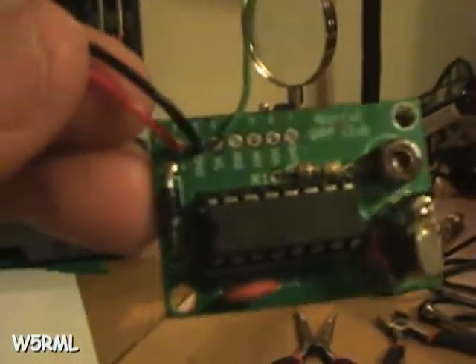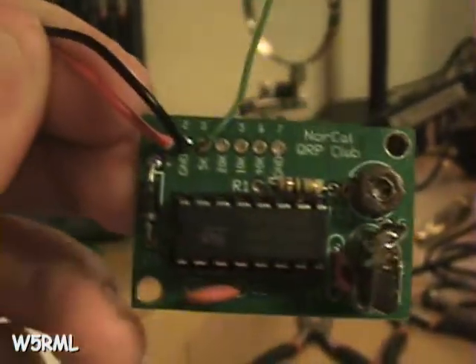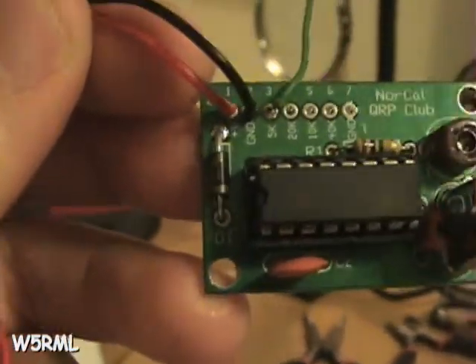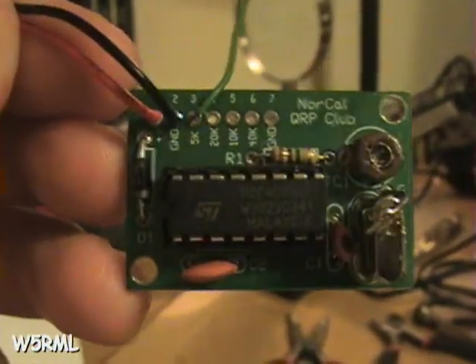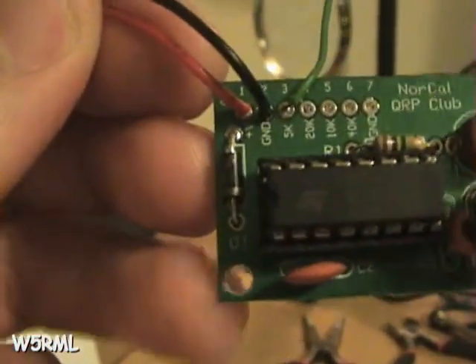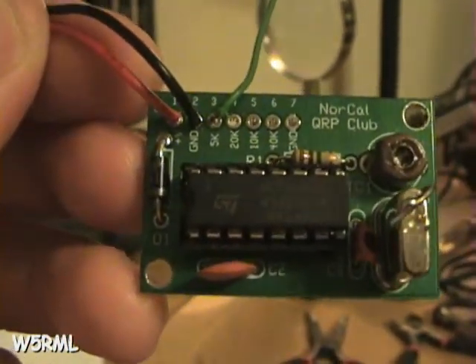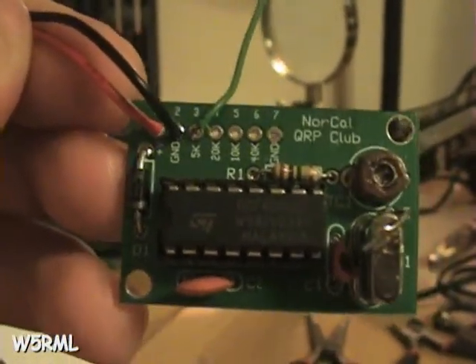We've got everything soldered on. Let me pick it up and get a little bit of light so you can maybe see a little better. We've got the crystal with the ground wire soldered on — you can see that there. The diode is soldered in correctly. If you hold it upright like this, the silver band on the diode goes down, toward this hole here to the left of C2. But I'll make sure you get that in right.